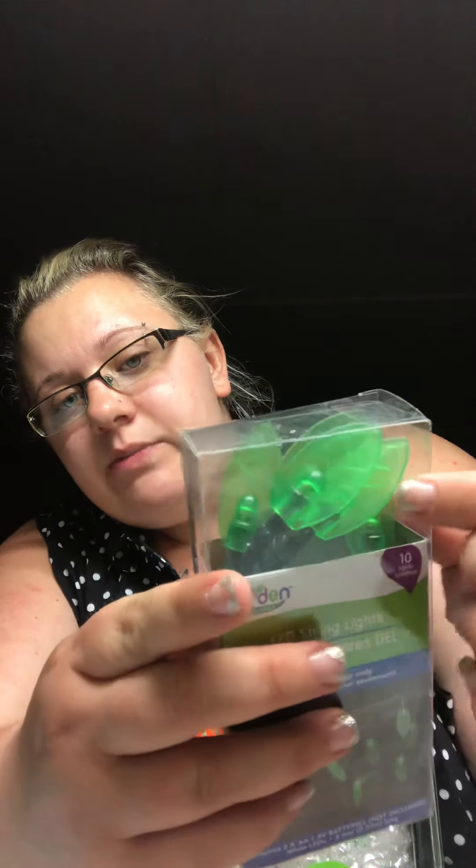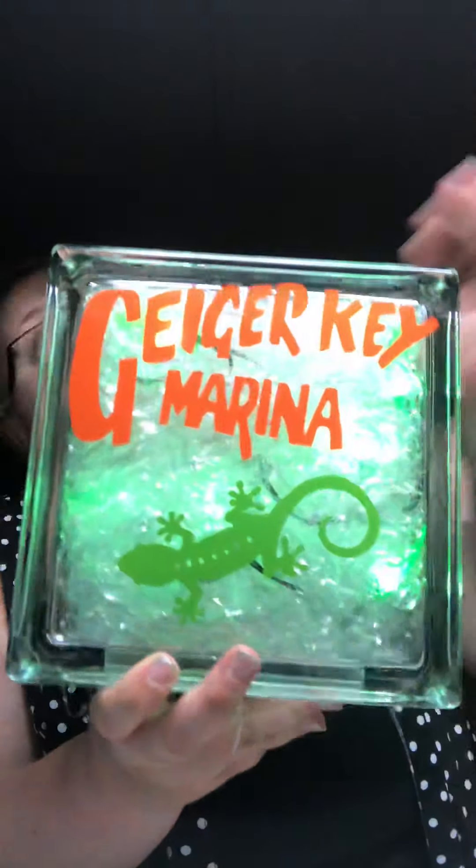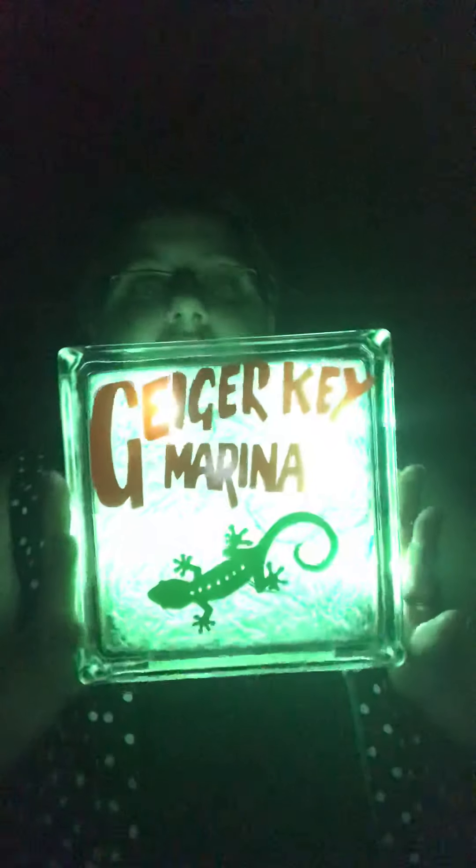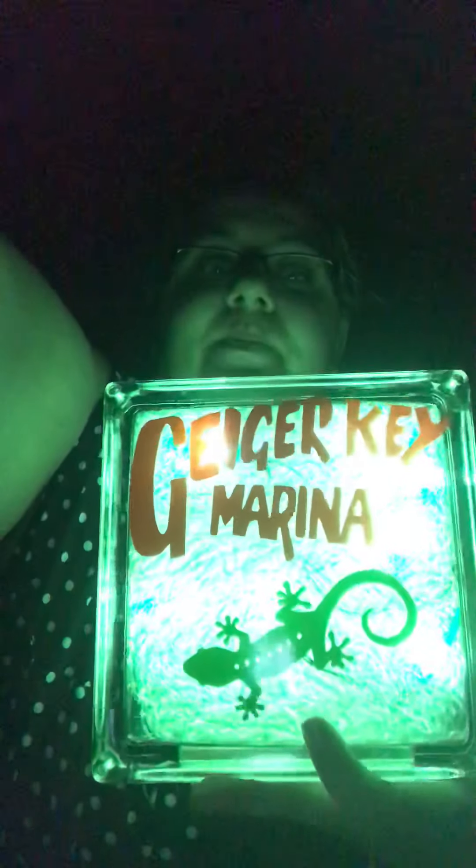Their logo is usually an ombre of orange to yellow, but you can't really do that with vinyl, so I just did orange and green. This is what it looks like with my little lizard — it lights up green. The lights actually have little green palm leaves. I got them from the Dollar Tree. I thought that was really cool to incorporate. I'm going to go ahead and turn off my light so you can see it better. So that is what it will look like at night on the front desk. That is what I made for my dad to take back with him to put on the front desk of the office of Geiger Key Marina.